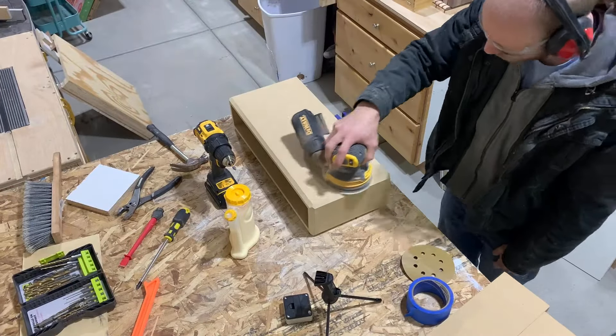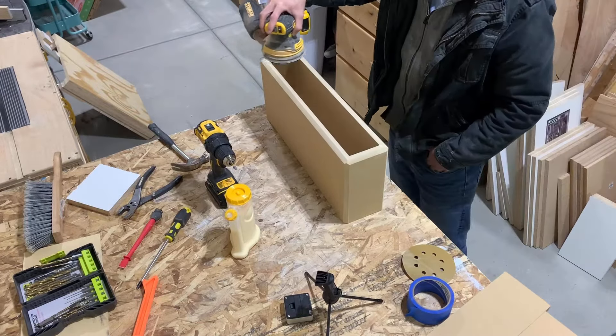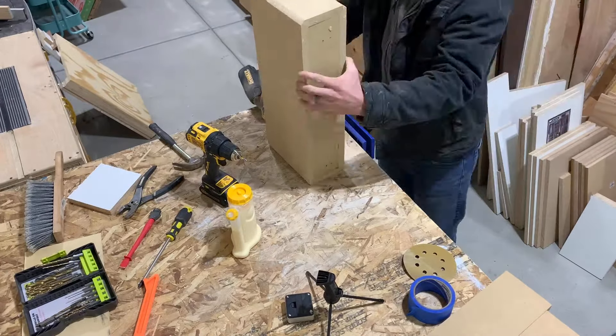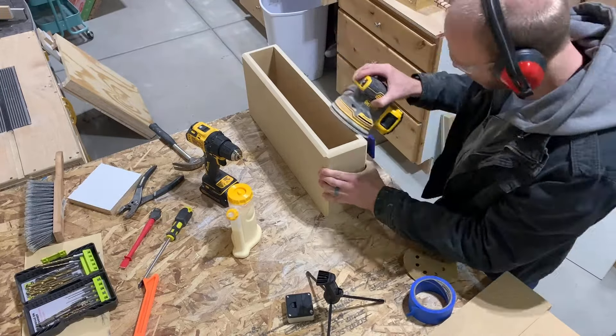Then I'm just using an orbital sander, going over the whole thing. You've got to be careful on the edges to make sure you don't actually change those 45-degree angles with the sander. To make it easier you could just use a sanding block — that way you can make sure you don't actually ruin those corners.